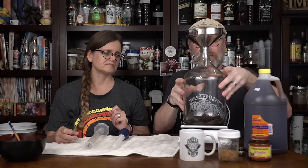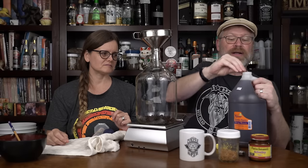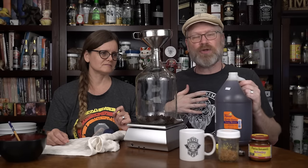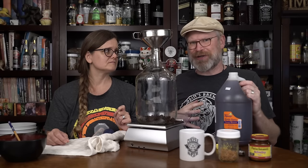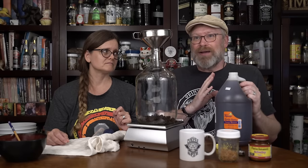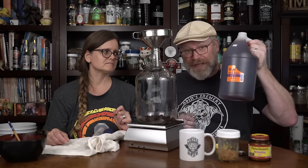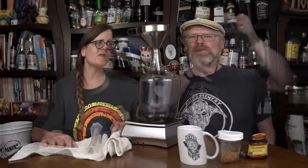I'm going to put the vessel on the scale and add the honey. This is orange blossom honey. You could use clover or wildflower — whatever you like. I wouldn't go with something like buckwheat or anything really heavy for your first mead, as those are harder flavors to work with. So I'm going to use three pounds of this honey, which is about 1.6 kilograms.